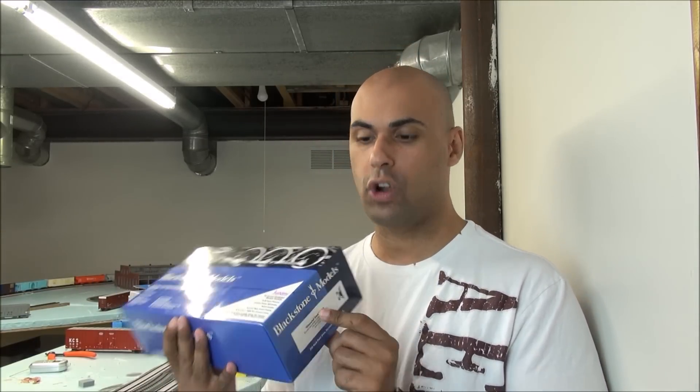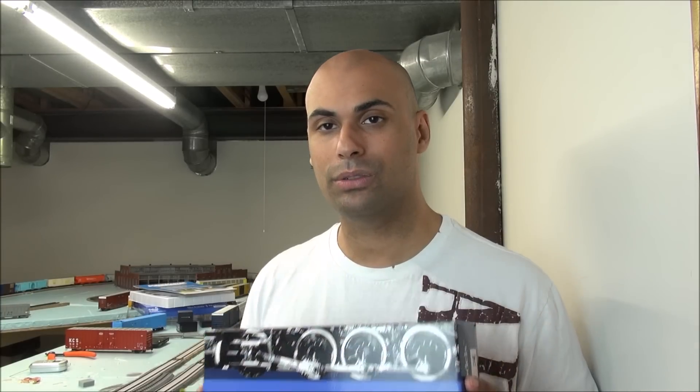We've got the Diamond Stack 280. It's a Russian iron steam locomotive with some really cool colors. MSRP is $499.95. It's packed with Tsunami sound, and that's because Soundtrax owns Blackstone models.